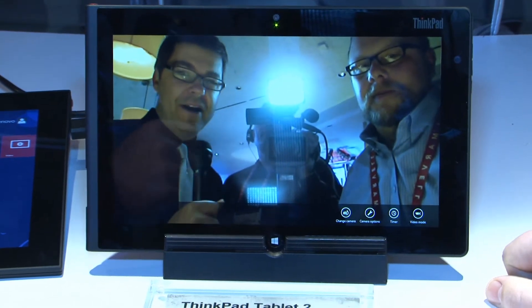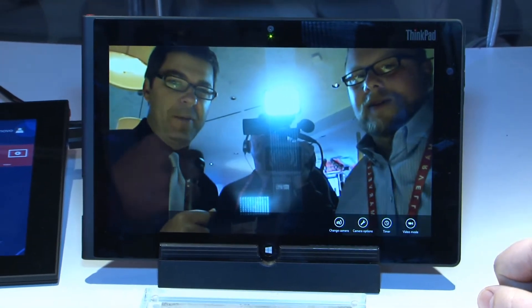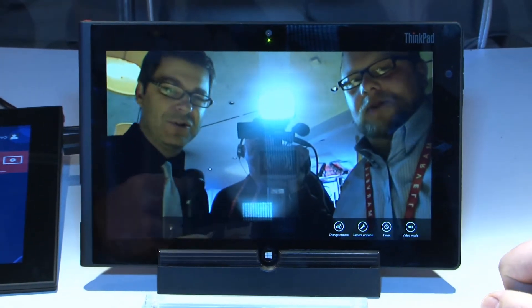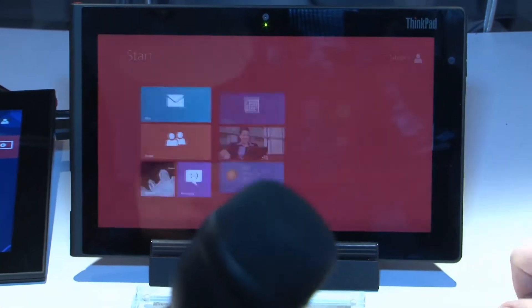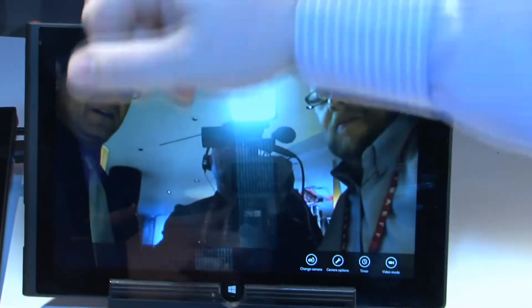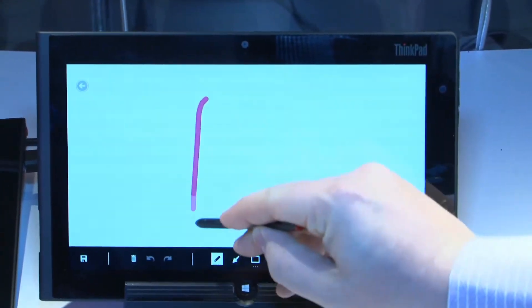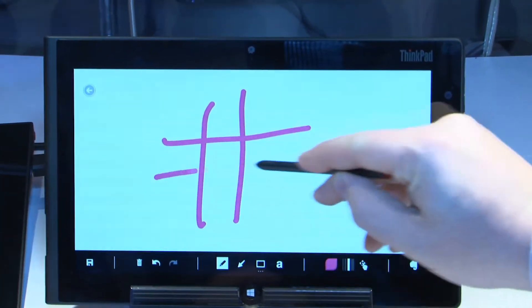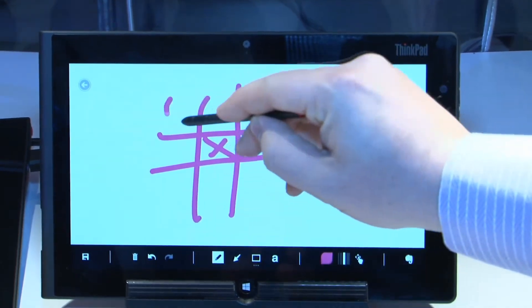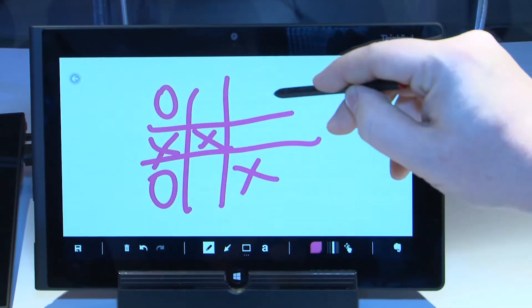ThinkPad Tablet 2 is what you're looking at right now, and in our original video we never booted the thing up, so Kevin, let's show the people what we can do with this thing. It absolutely does boot up — just want to prove we have a working model here. We'll do a little Sketchbook tic-tac-toe action. We got the pen working — X, O, X — I might be the only person in the history of the world to play tic-tac-toe against themselves and lose.